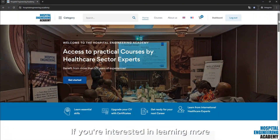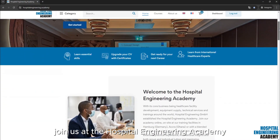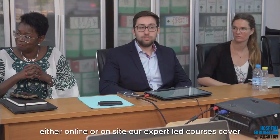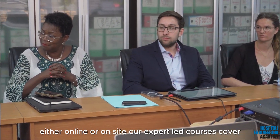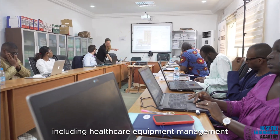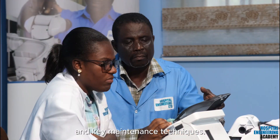If you're interested in learning more, join us at the Hospital Engineering Academy, either online or on-site. Our expert-led courses cover essential biomedical engineering skills, including healthcare equipment management and key maintenance techniques.